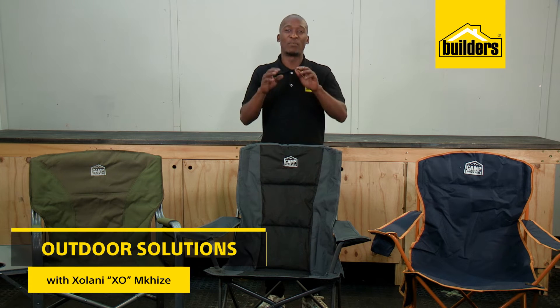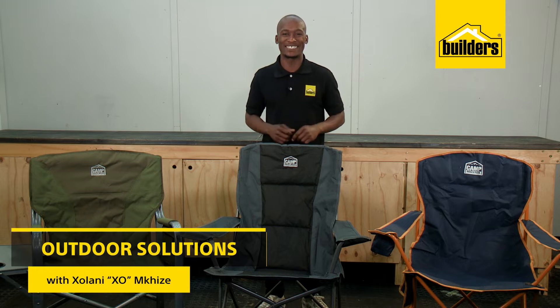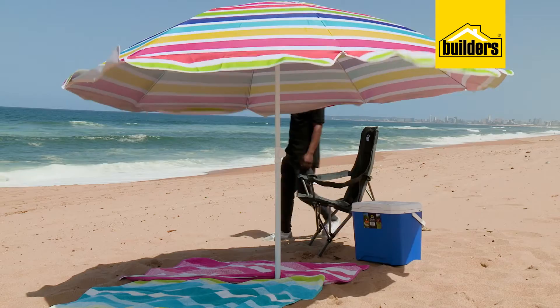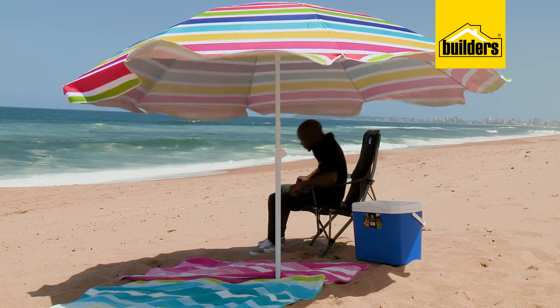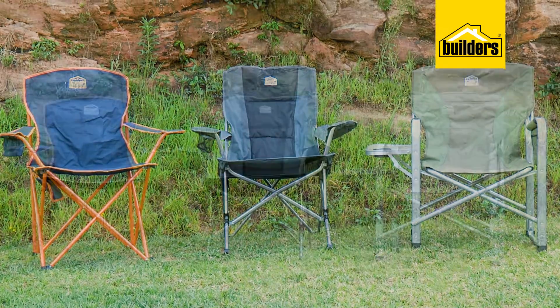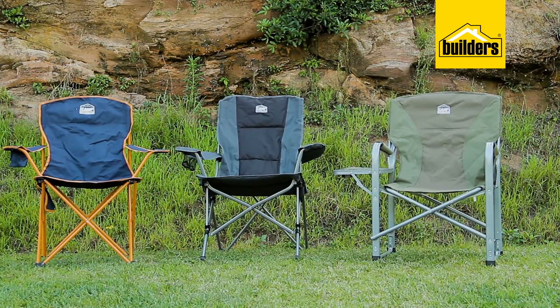A comfortable seat is an important part of outdoor relaxation, whether you're going to a field game, camping, a braai at a friend's house, or even a day at the beach. So with so many to choose from, which portable fold-up chair should you choose?